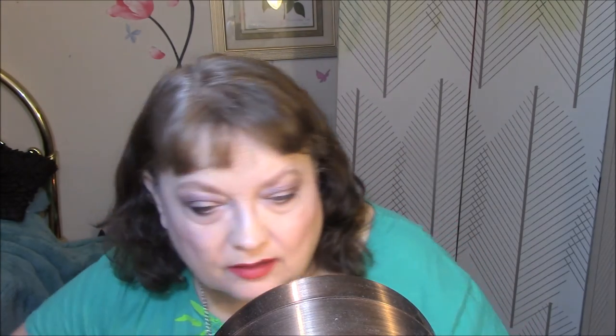Today for lipstick I'm going to wear a very little-known brand — I never hear anybody talk about it — but it's Mirabella. And it is in the color Fever. It's a pretty red. You know me and my reds. And this is like a true red.